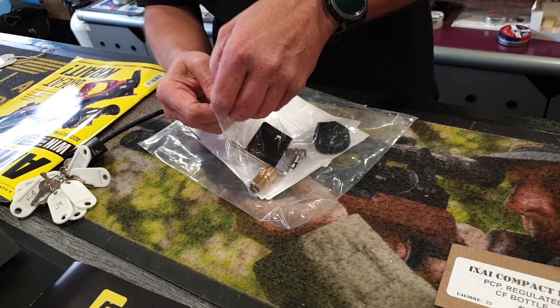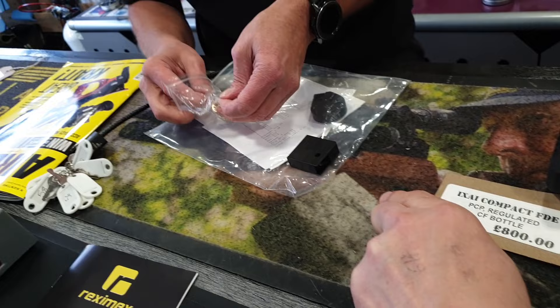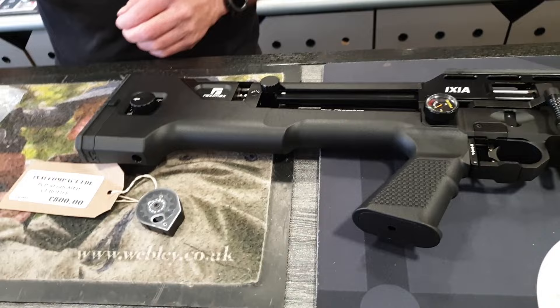So in the box we've got Allen keys, a single shot adapter, first magazine, second magazine, and a quick fill — looks like a bespoke proprietary one.